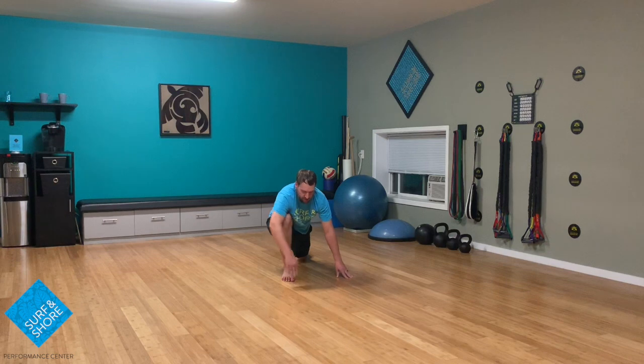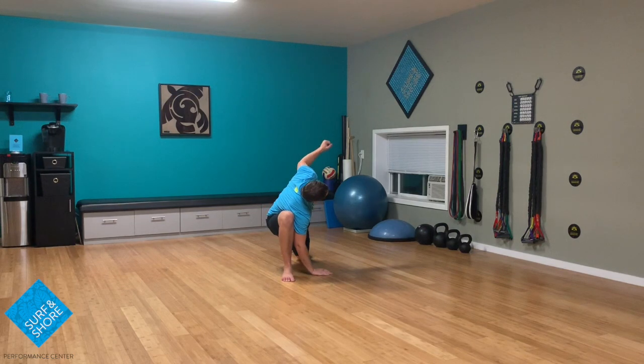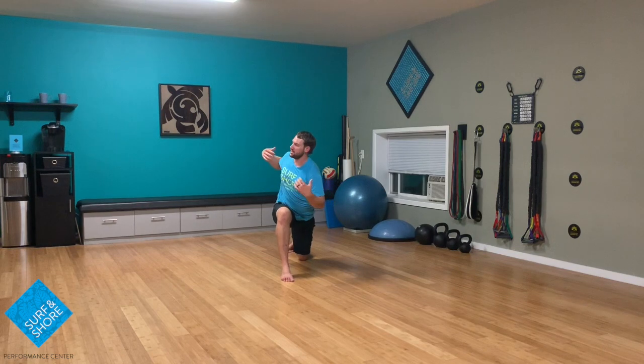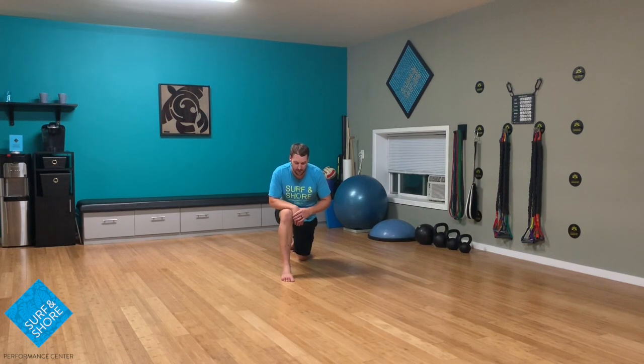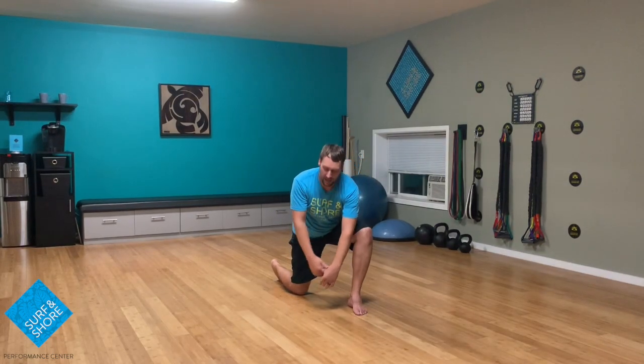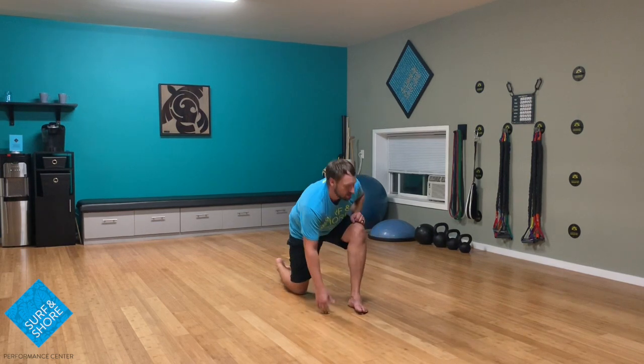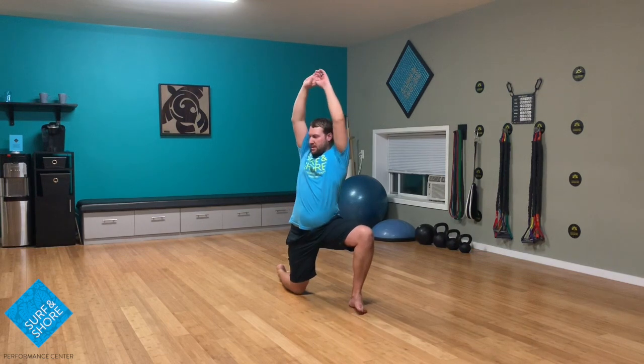From here, going into a lunge — go up nice and tall, reaching up, going down, rotating a little bit, going to the other side, rotating through. You can add arms all the way if you want. I usually just go with a little more of a chicken wing through the rotation — I find that's enough to open up the pecs and get that rotation through the thoracic spine. From here, going back up again, reaching up overhead, then coming up over into the other side. Rotate down, rotate back up, going up overhead — rotation.